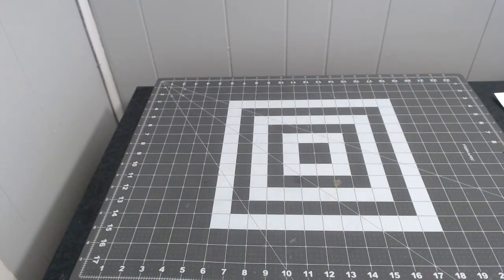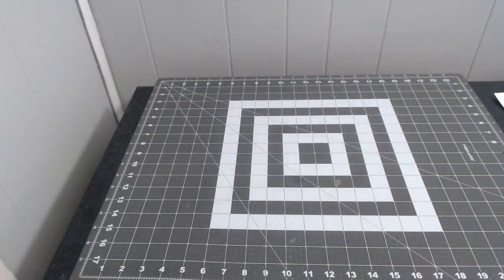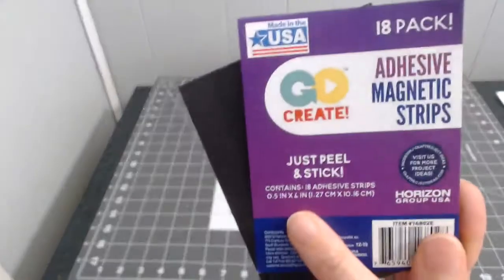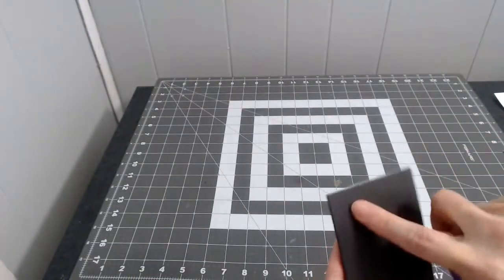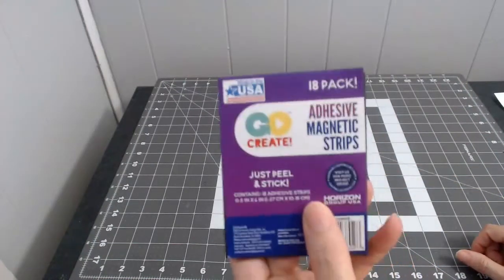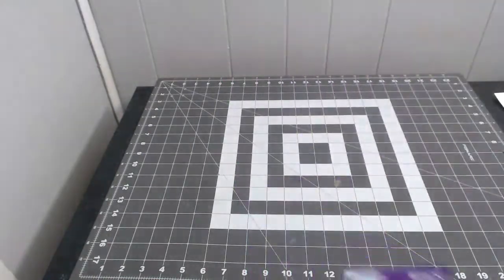I got two packs of adhesive magnetic strips from Walmart for 97 cents each. You get 18 strips per pack — they're half an inch by four inches long, and you just break them apart. I got these to create magnets.